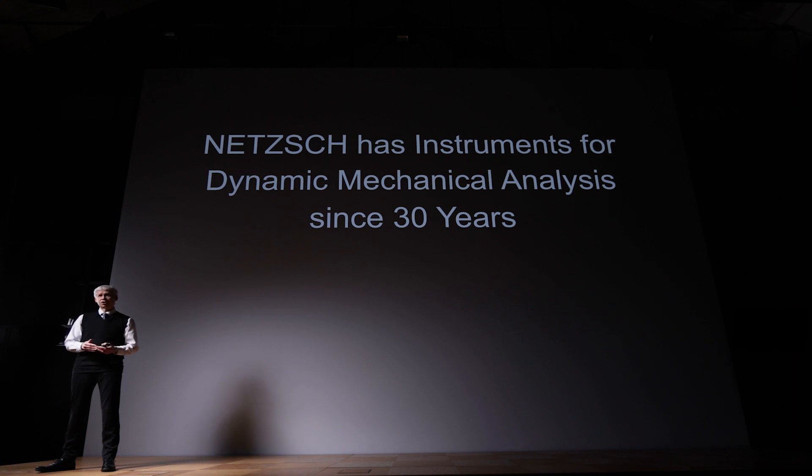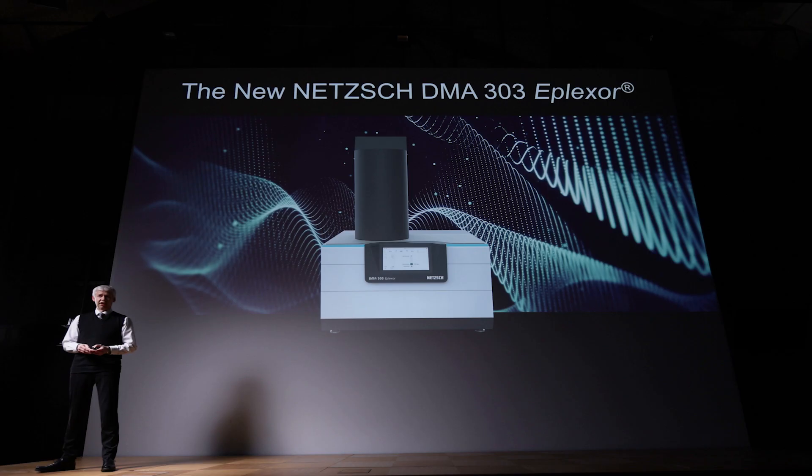NETZSCH has had instruments for dynamic mechanical analysis for nearly 30 years — the DMA-242 Artemis. But now we have a new one, called the DMA-303 Eplexor, a laboratory unit improved in nearly all aspects related to dynamic mechanical analysis. I will address a few of them.